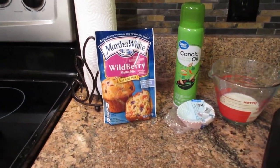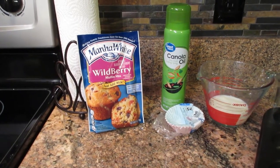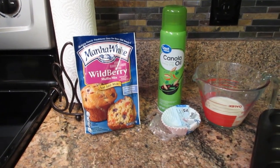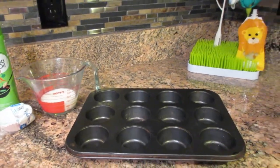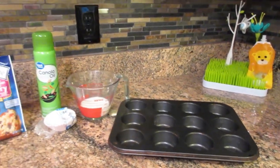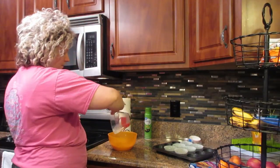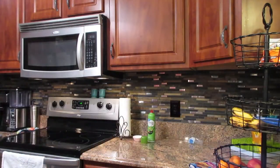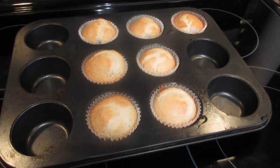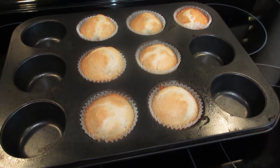So without further ado, let's get started. We are going to make breakfast muffins. All you will need is the muffin mix, spray oil, half a cup of milk, your liners, and of course your muffin tin. All you need to do is put half a cup of milk in with your mix, stir it together, then spray your liners with the spray oil so that the muffins come out easier after they've been baked. And that's all for recipe number one!